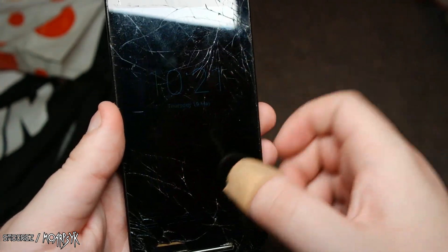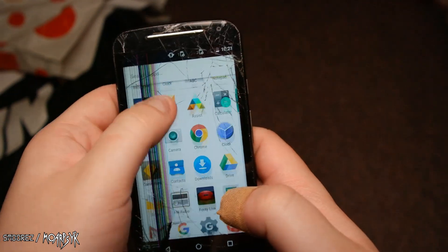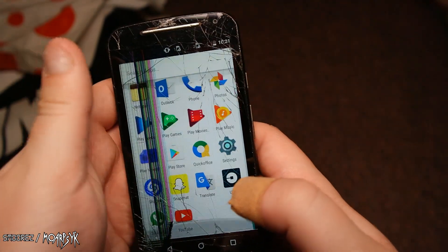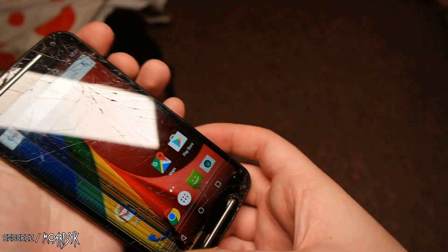The touchscreen doesn't work — no wait, it works. The touchscreen just didn't want to work for a bit. Now it works. And that's what it does.